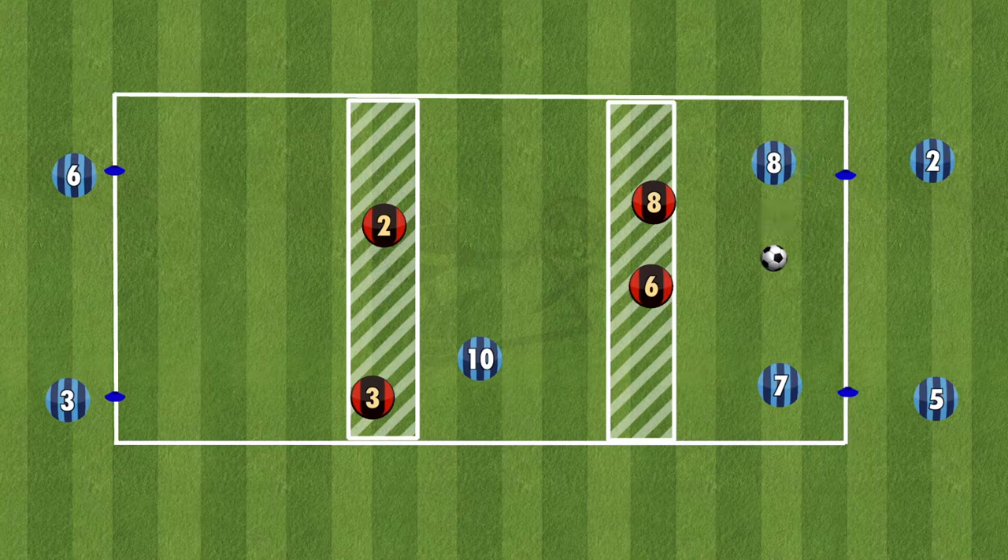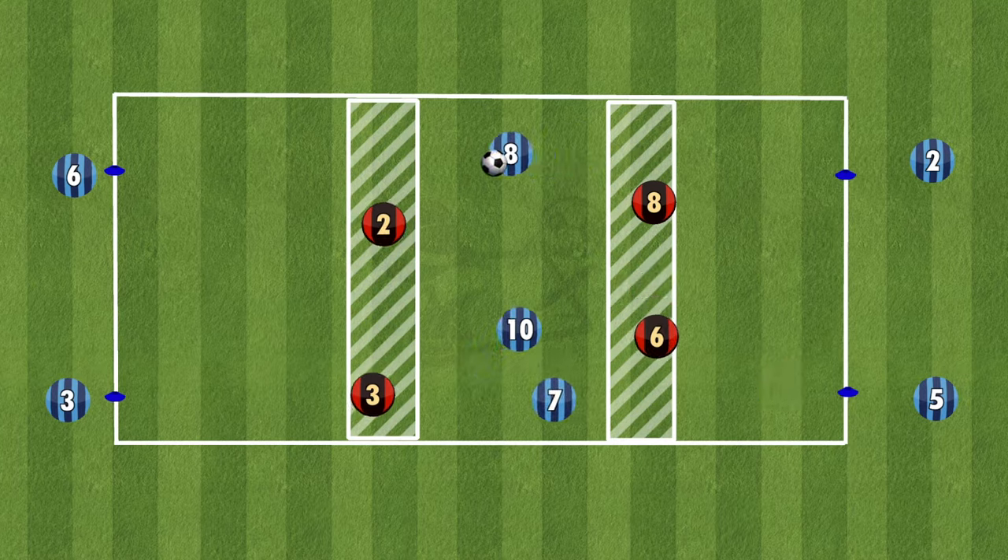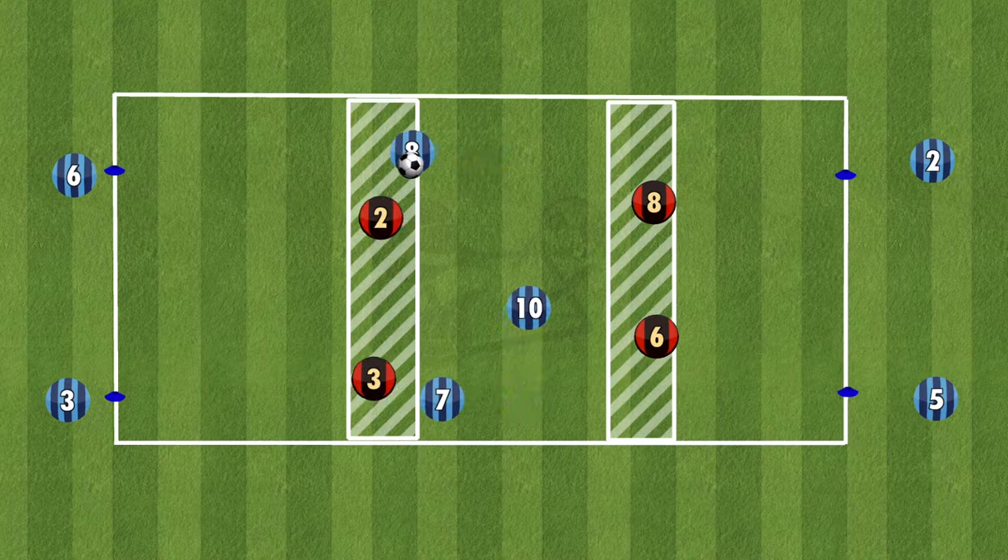Once the first pair get across to the other side, the next pair start. The player in the middle of the grid will stay there, so make sure to rotate them every couple of tries. Also encourage your defenders to shift left and right to create different angles for the attacking players.